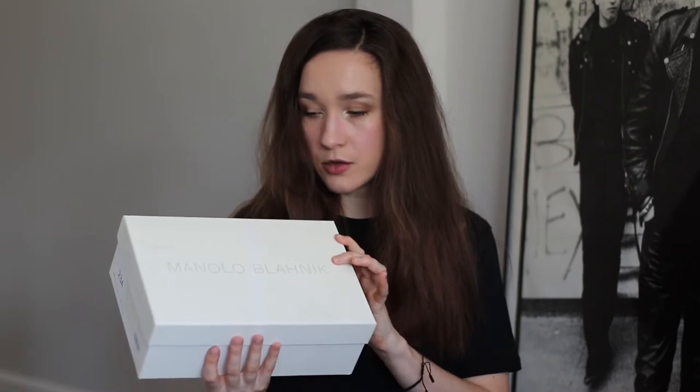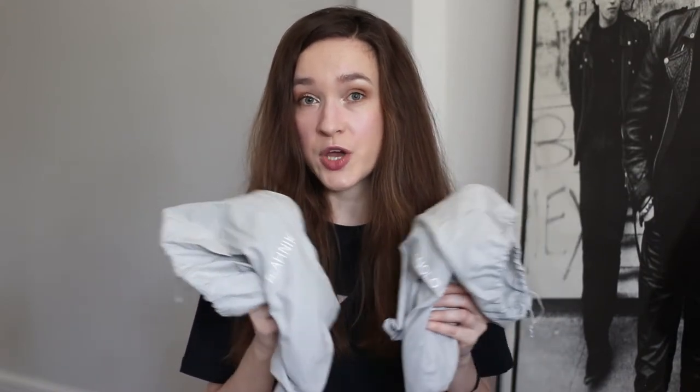But back to the shoes. They came in this white Manolo Blahnik box. The lid looks kind of yellowish — I guess it's an old box or something, but it doesn't really bother me because the important thing is inside, right? It also includes two dust bags, one for each shoe, which is pretty great. I love dust bags, but let's take the shoes out, shall we?